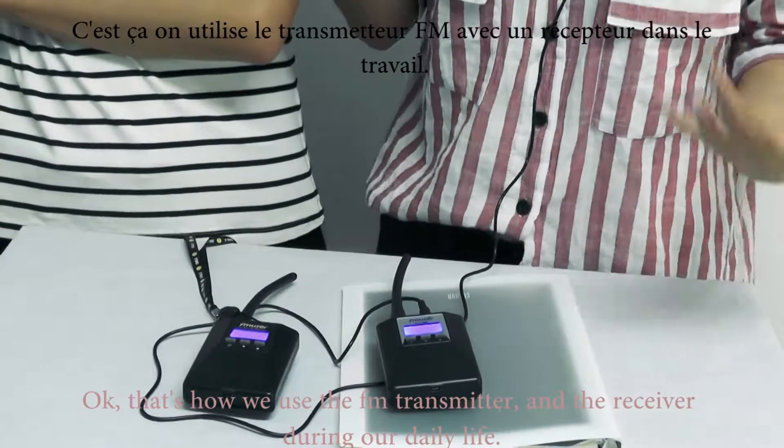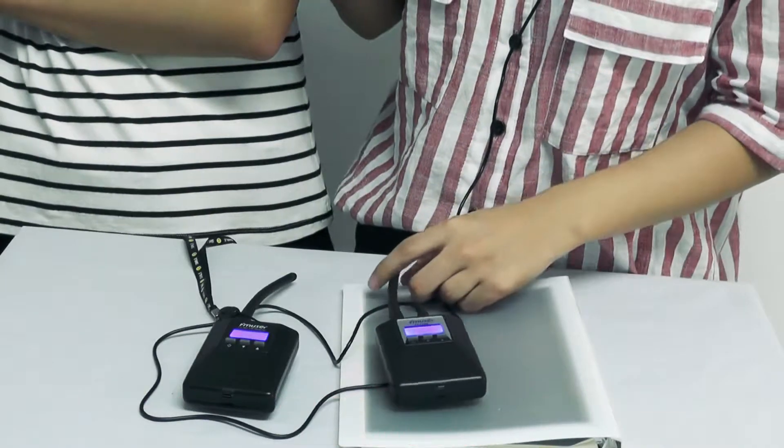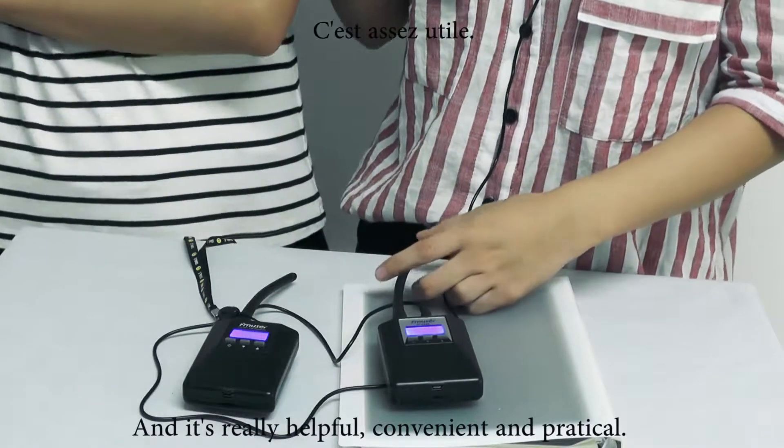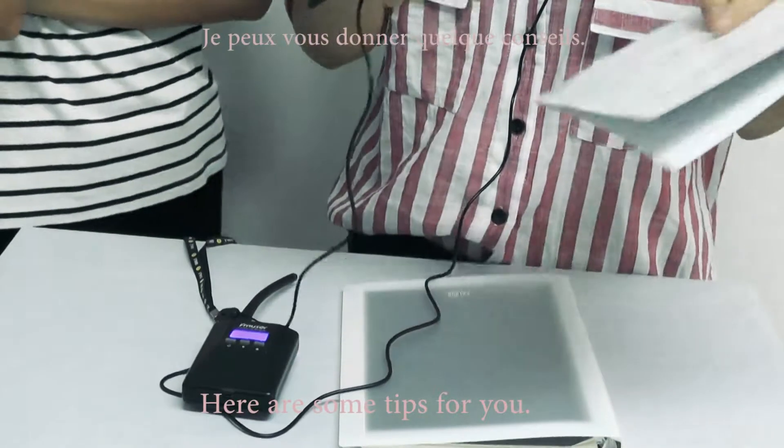That's how we use the transmitter and the receiver in our daily life. It's really helpful, convenient, and practical. And here are some tips for you.